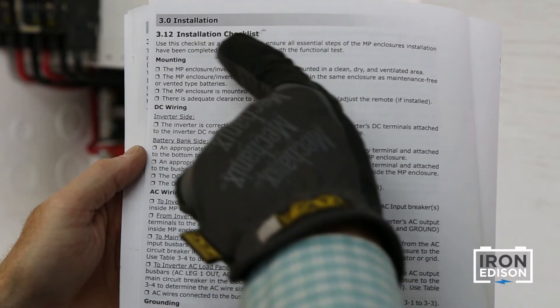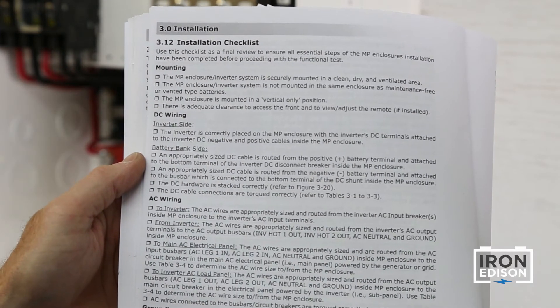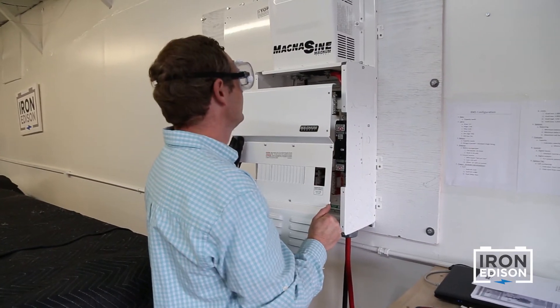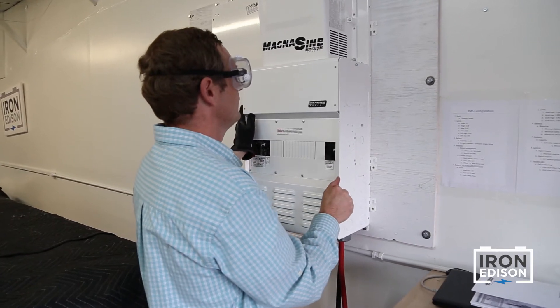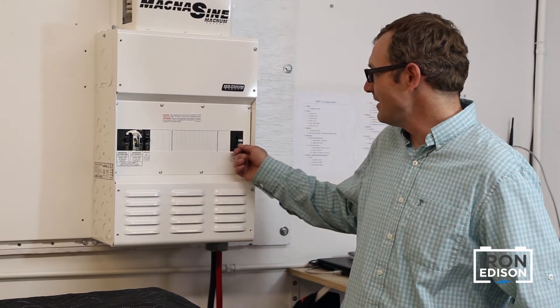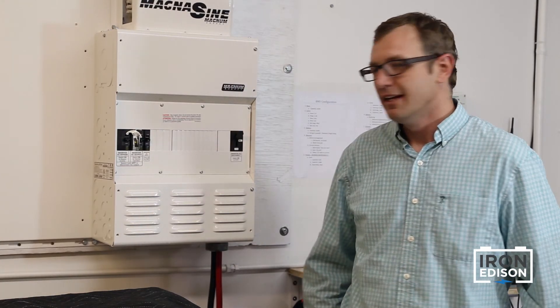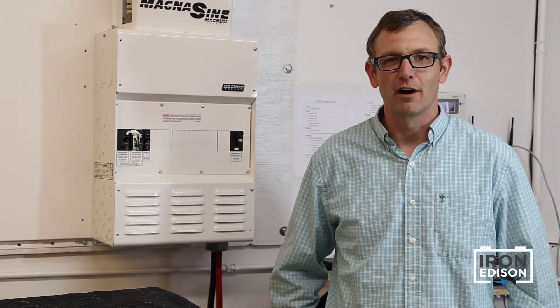Perform a final installation checklist and functional test, and finally attach the front covers to the power panel. With the functional test complete, we can now turn on the inverter's main DC disconnect and watch the inverter power up. At this point we can start programming the inverter.